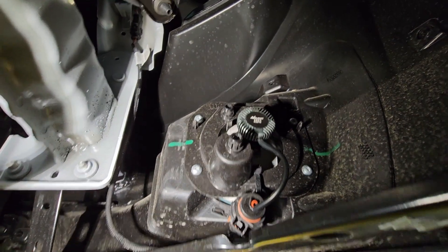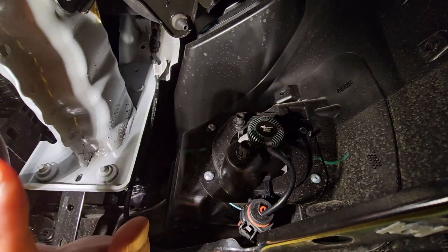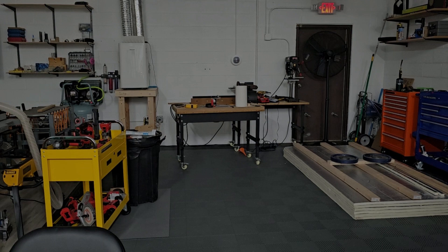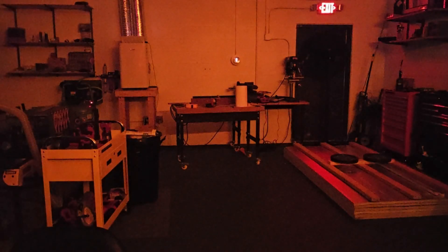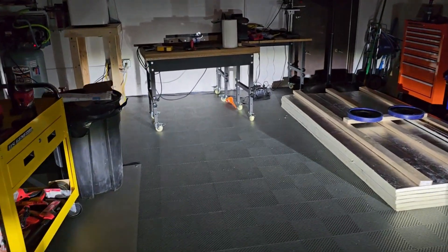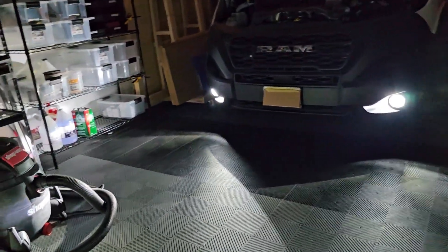We're finished with the passenger fog light install. Now I'm going to button up the plastic cover guard — that completes the fog light install. Once I get this plastic guard up, I'll turn on the fogs and we can see how it looks. The new fogs are a nice bright white. Looks very nice — definitely a lot brighter.